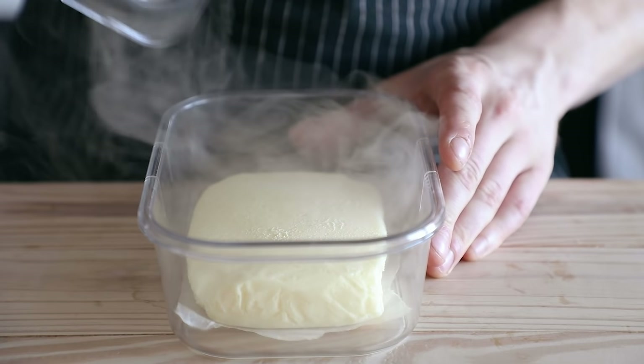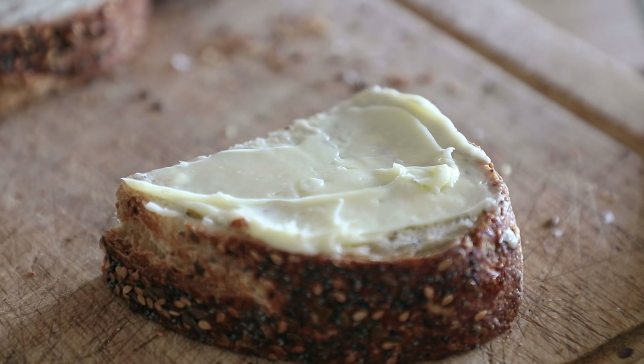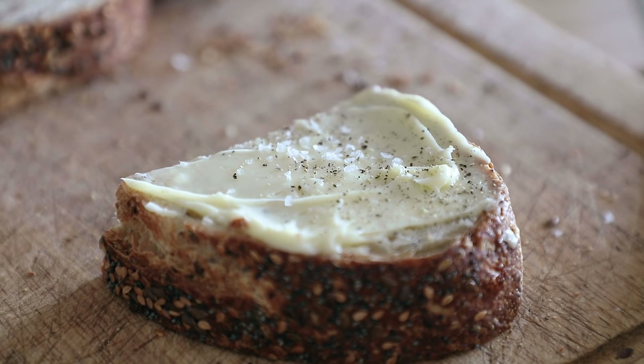I would tell you what to use your butter on, but I'm sure you have a pretty firm grasp on that. One thing I would recommend is to use this butter for literally anything that just needs a simple schmear of good butter, or just has butter as a pronounced flavor, because this is a tasty one.